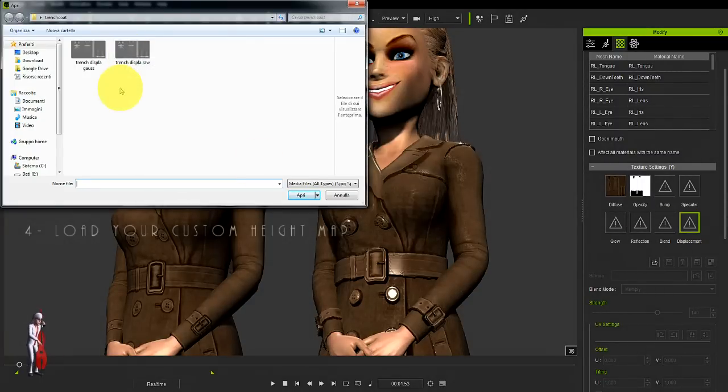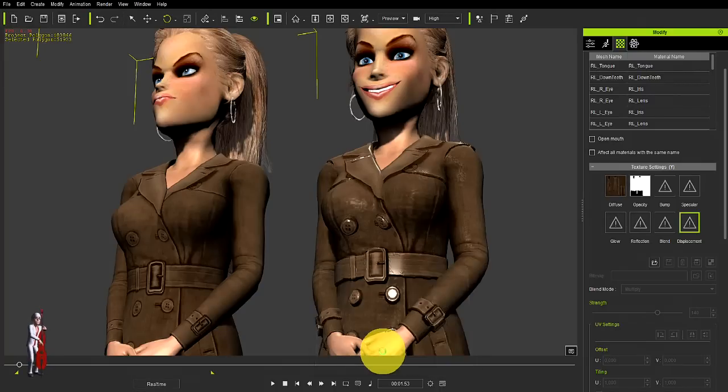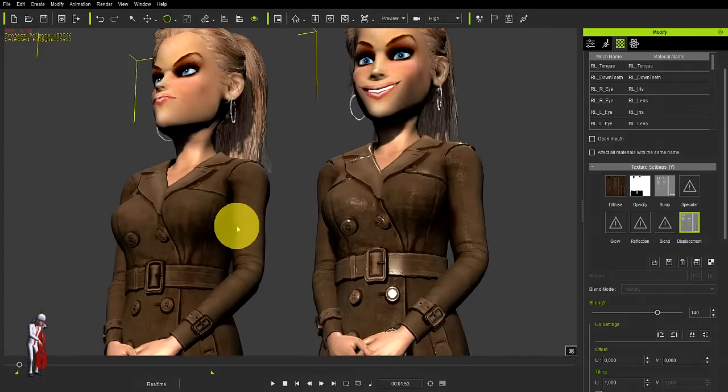I called it — there it is — Trench Displot Gua. We want to use it of course as a height map, greyscale, and launch it also into the bump channel. And boom, we get this sort of thing, which of course we can raise or lower depending on how extreme you want the effect.